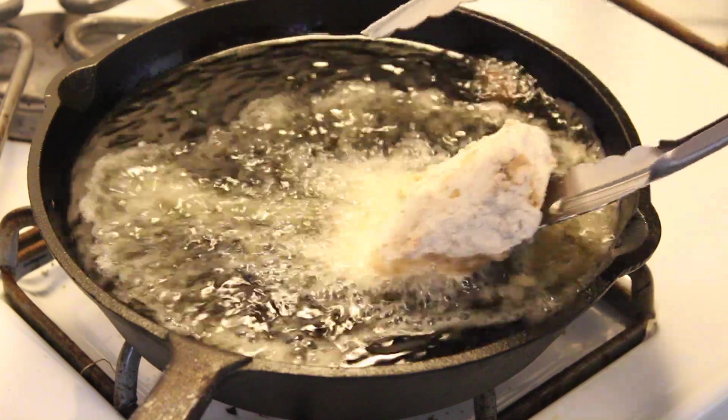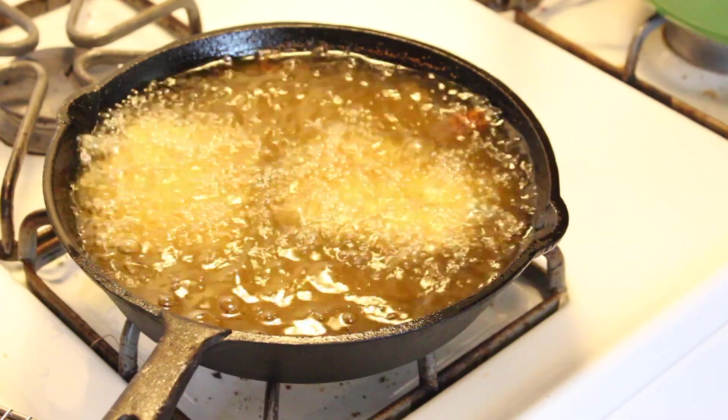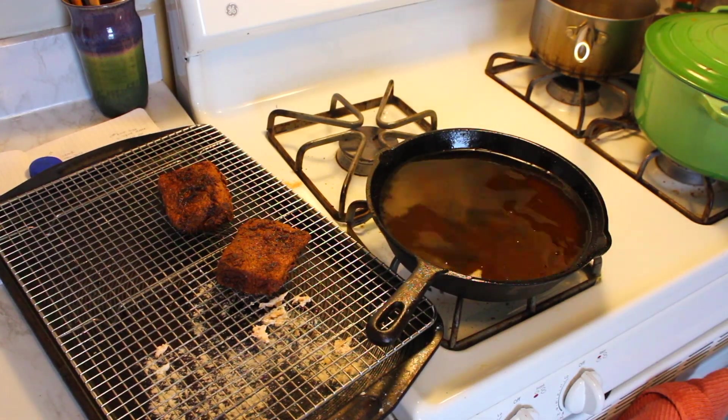Now it's time to deep fry the breaded tempeh. Fill up a cast iron pan with a high heat resistant oil — I use avocado oil — and put it on medium heat. Let it heat up for at least five to ten minutes until it reaches frying temperature. I didn't have a kitchen thermometer, so I just dropped in small pieces of extra tempeh to test. Once it's frying nicely, add your tempeh and cook for about 10 minutes until golden brown. Take it out and put it on a baking sheet with a grate so the oil can drip down — don't set it on a plate or it'll get soggy.